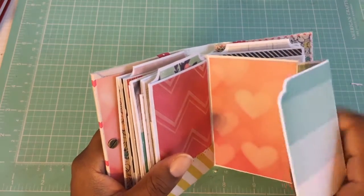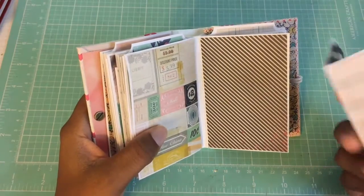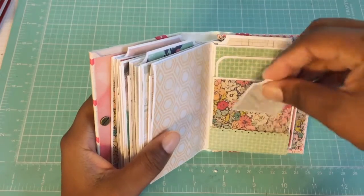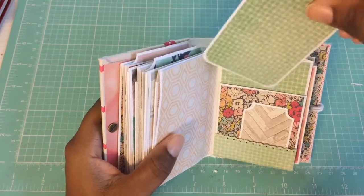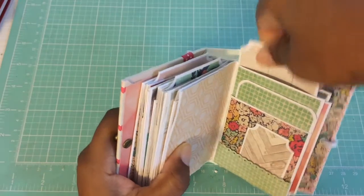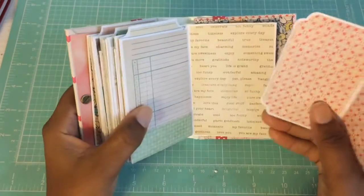Of course I used different design paper on front and back. Here's the other photo mat, and the last tags and stuff, and the last photo mat for this one.